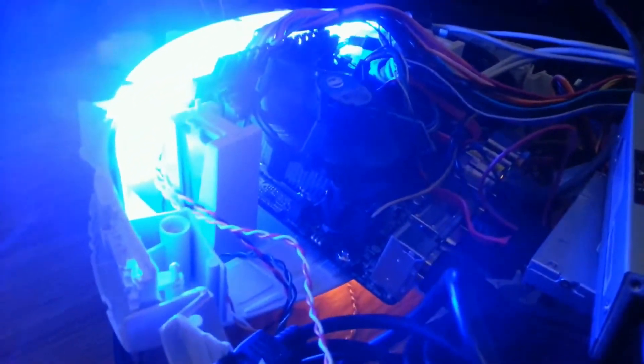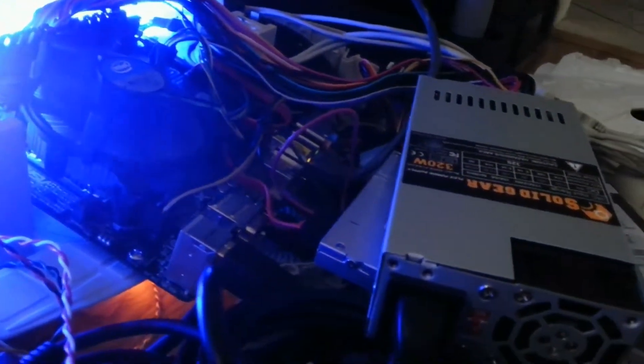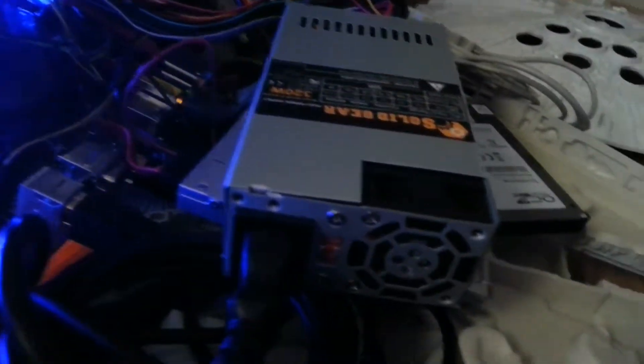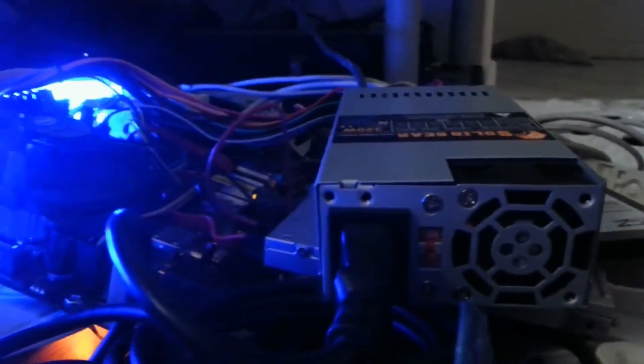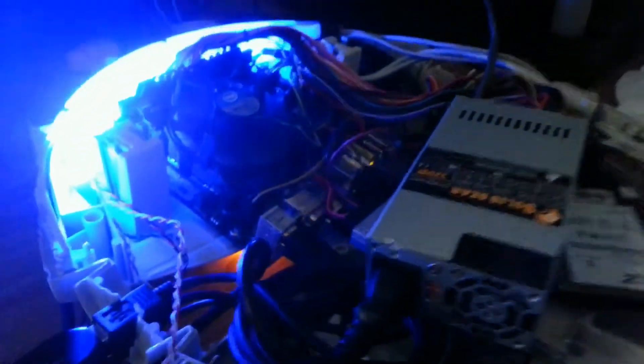These are the blue LEDs on the back — this is the power supply and solid state drive. It has a nice blue glow. This is it at night, sitting as my home theater PC.